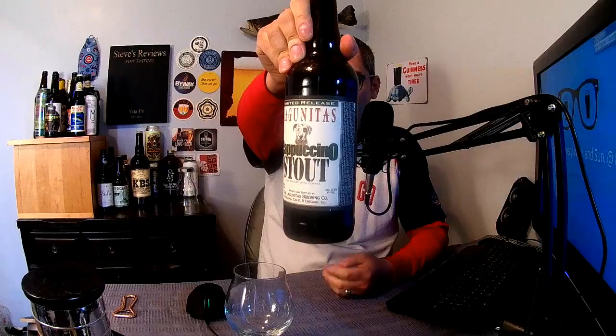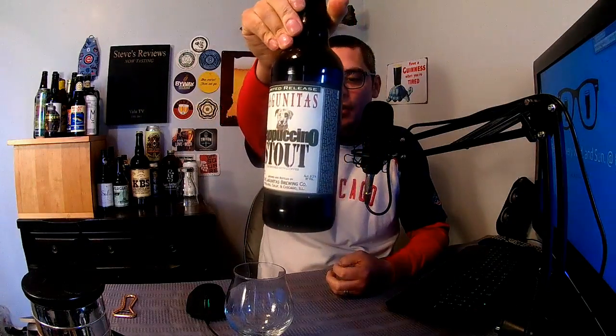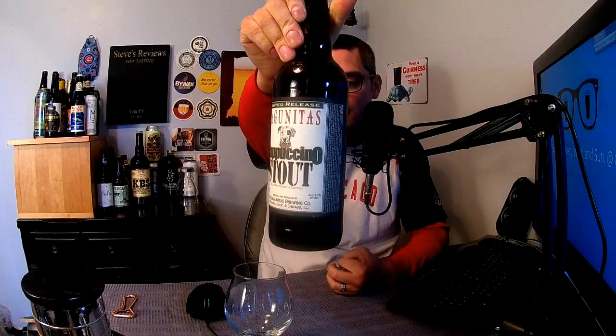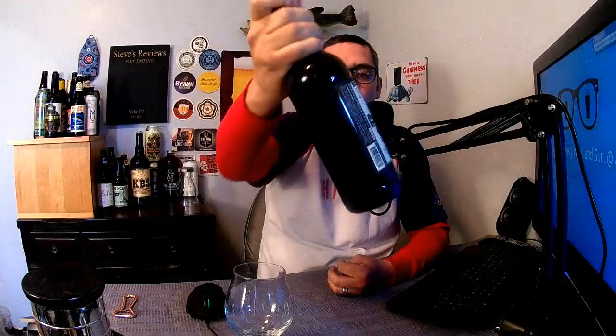As you guys can see, it's got a nice white label with a green cappuccino font, and then the 'Stout' — it looks like army stamp-cut letters, which I think looks pretty cool, and then there's the dog on the front. It says IBUs: 29, Lagunitas, brewed and bottled by the Lagunitas Brewing Company.